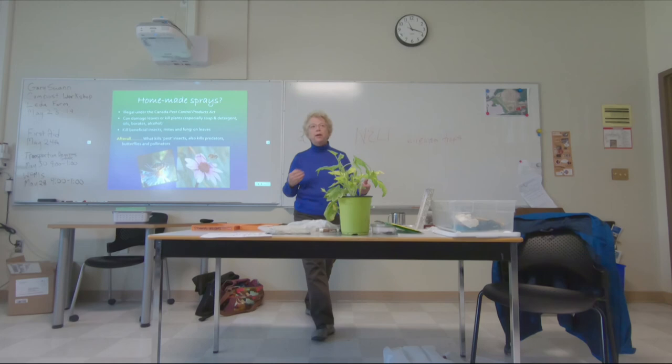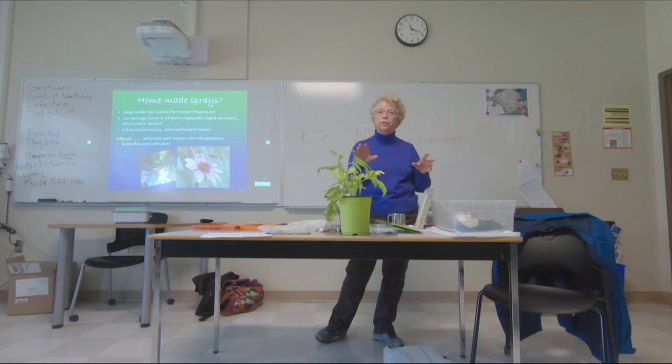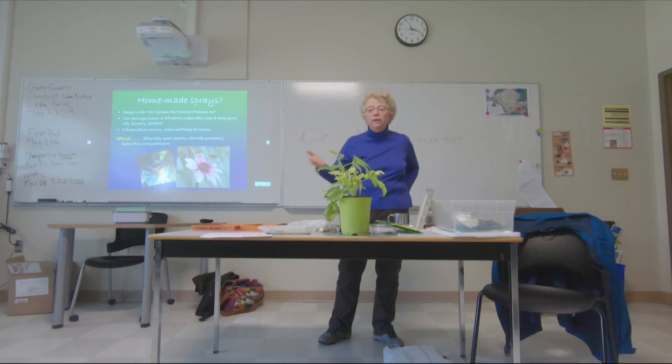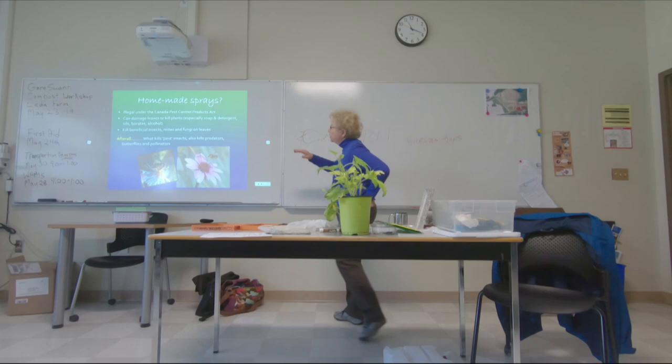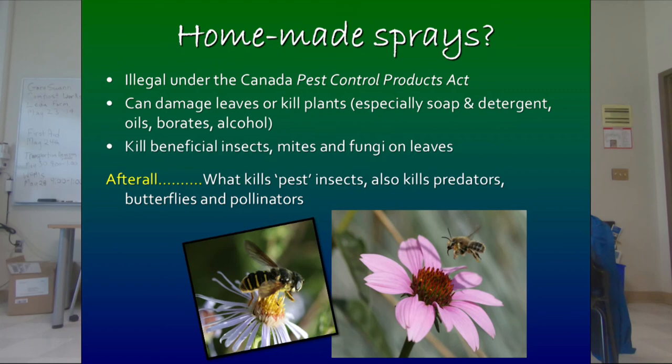I do identifications from photographs for growers around the province. I was just sent photos of cucumbers — I looked at the pictures and thought, somebody sprayed something and burned these. Then I read the email: they thought there might be some disease, so they made a baking soda spray and put it on the cucumbers, and they looked really bad the next day. You can do more harm to the plants than good. And remember, if it actually did kill pests, it's going to kill the beneficials you're working hard to preserve.